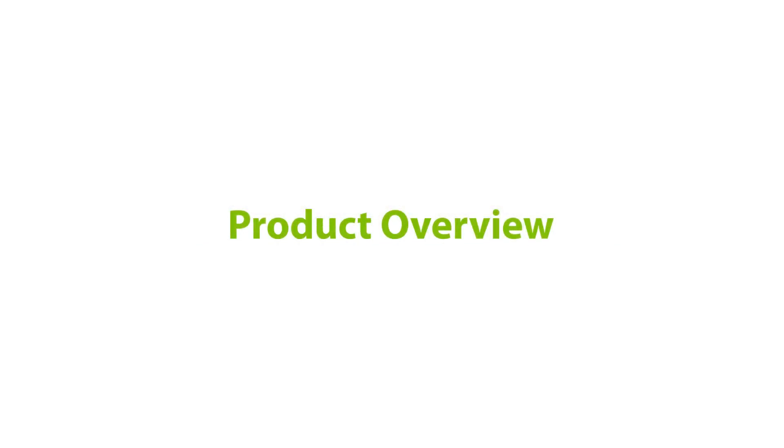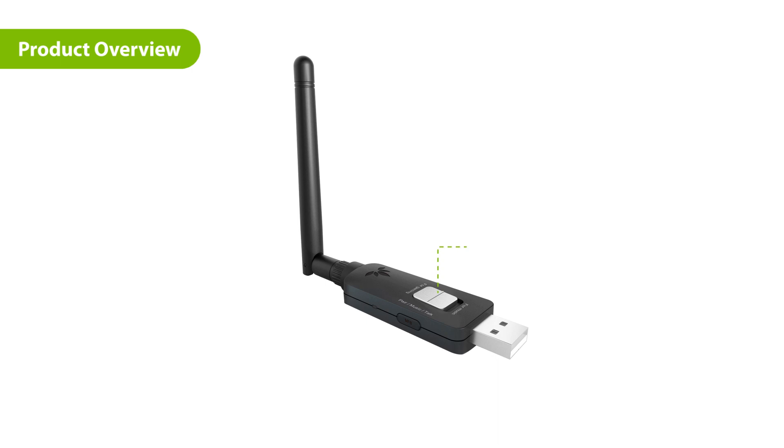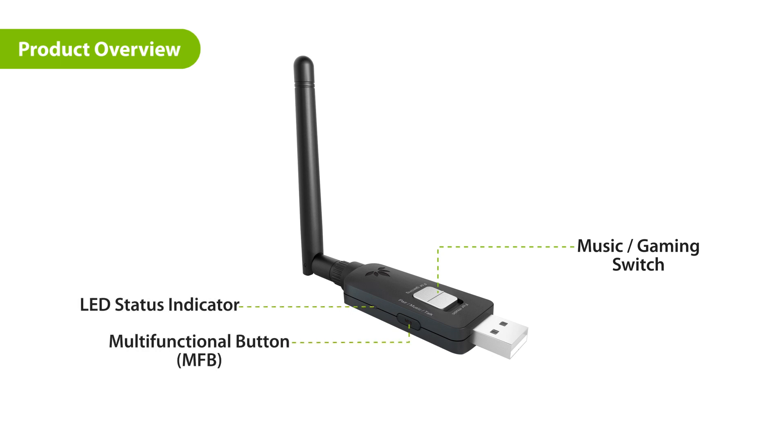Introducing the Avantree DG60P. First, here's the music and gaming switch. On the side of the DG60P, you can find the multifunctional button and the LED status indicator. Lastly, there's the antenna.